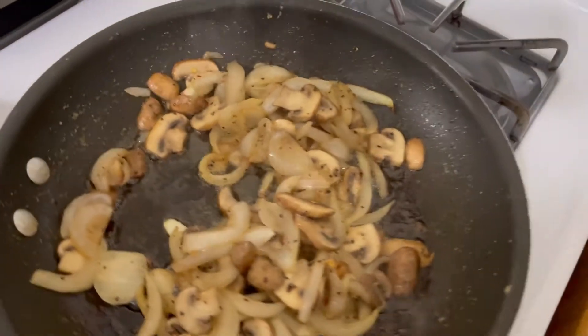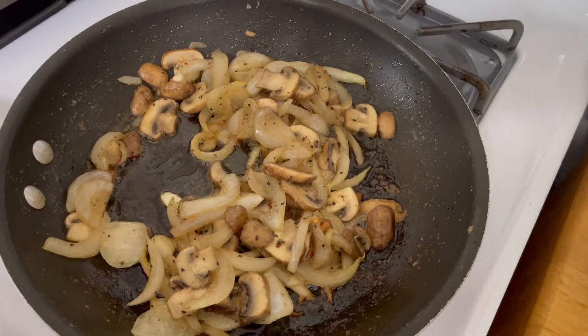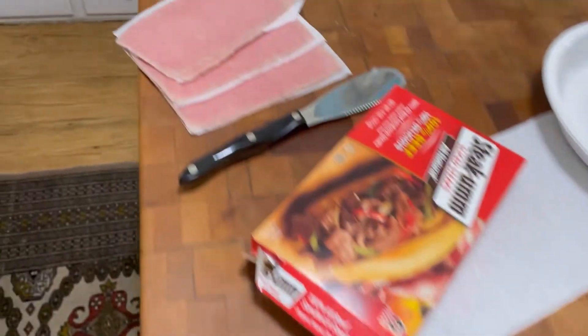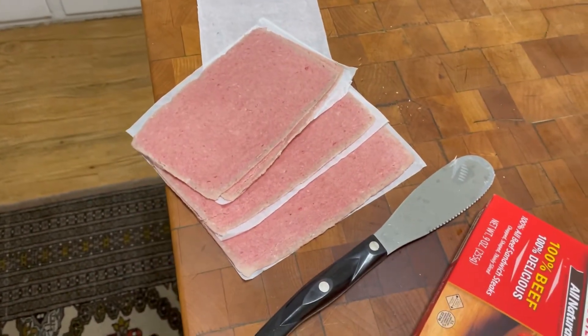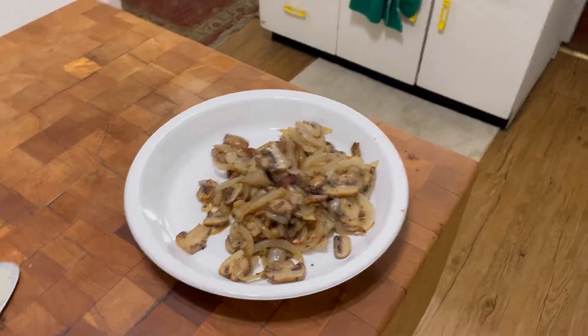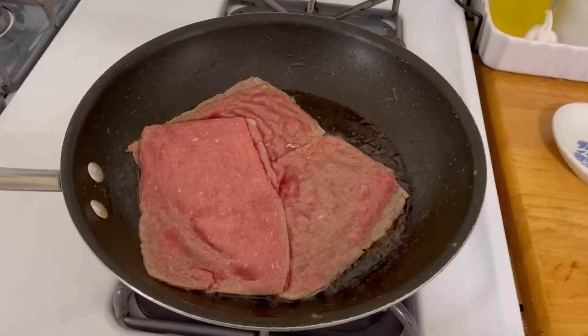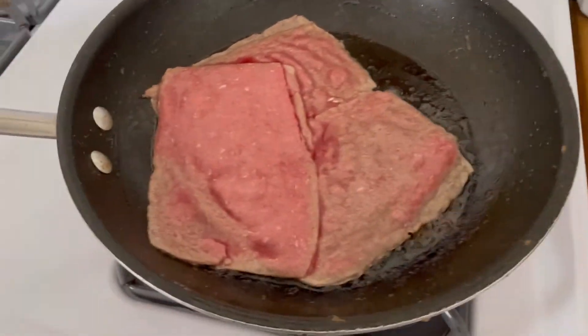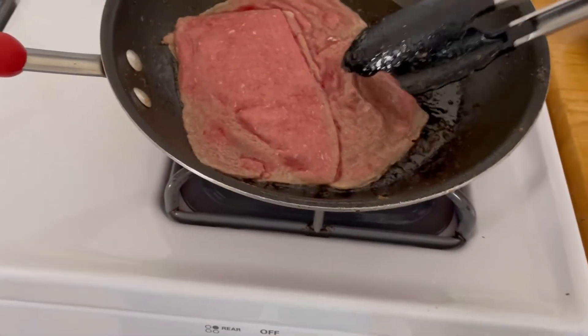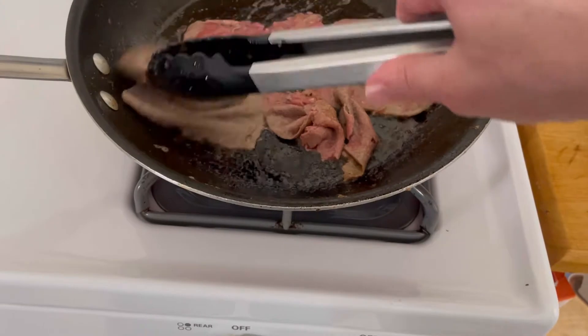Back to the onions and mushrooms — I put a little salt and pepper and garlic powder in there and that's about it. I'm gonna get over here and do this steak in a pan. I put my onions and mushrooms aside into a separate dish and I just added my three Steakums into a frying pan on medium-high. They don't take long at all — it's like a minute on the first side and 30 seconds on the other side.